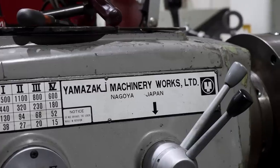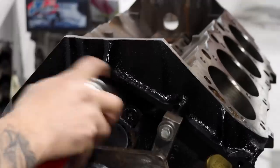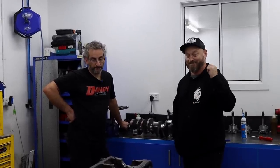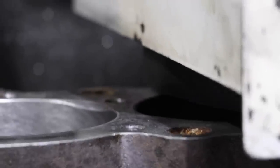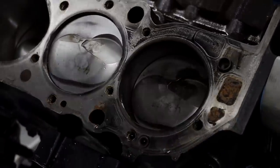Frank's no stranger to high powered big blocks and recommended that we increase the main bearing clearance from 2.5 thou to 3 thou. The crankshaft is handed over to Bob so it can be measured and ground to spec. We're a few hours in and we've got everything cleaned up. Frank did not like the block surface so he actually got Jake to put it in the surface grinder and deck the block surfaces again and clean them right up. There was a little bit of evidence of leakage through the head gasket so that's what put Frank onto that.